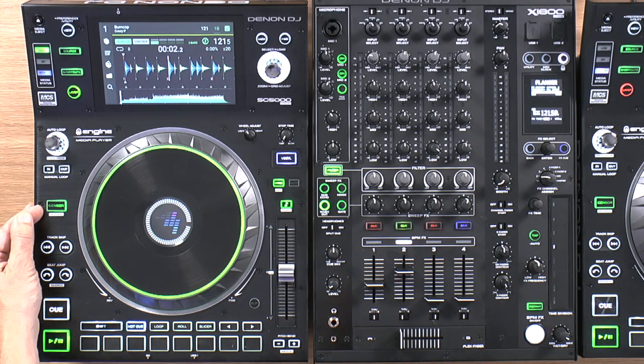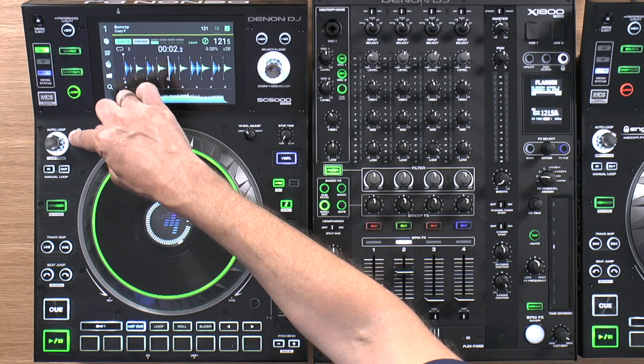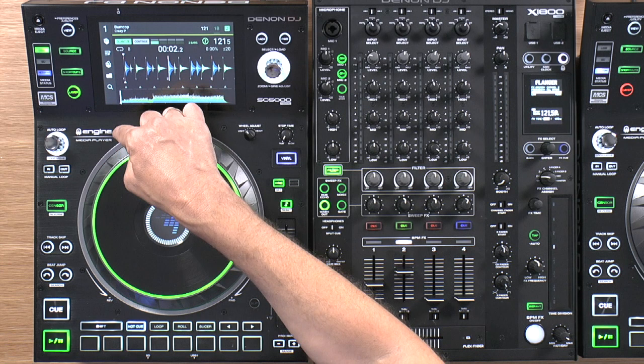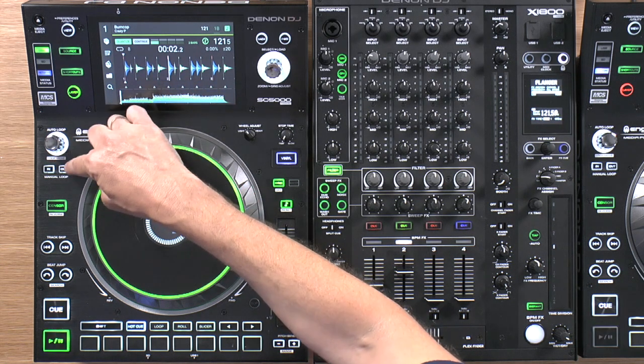There's a sensor and reverse button here. Shift will kick in the reverse, otherwise it's sensor. Up in the loop area, the way looping works is borrowed from Traktor and controller DJing — it's a lot simpler than the loop controls you find on Pioneer units. There is the traditional manual loop in and out here as well.